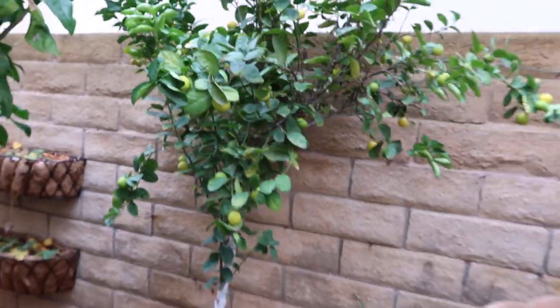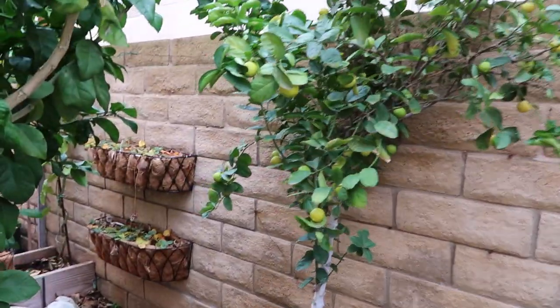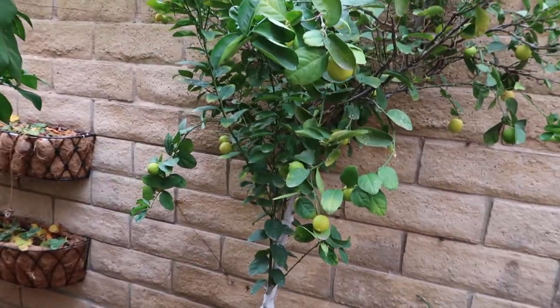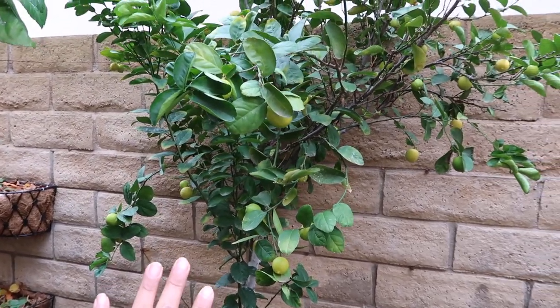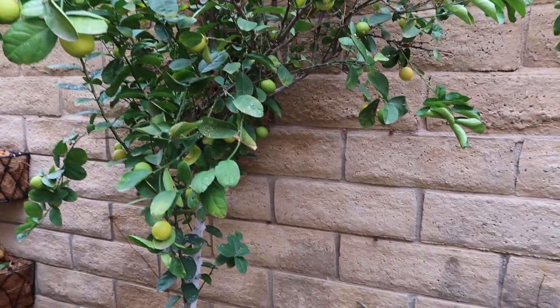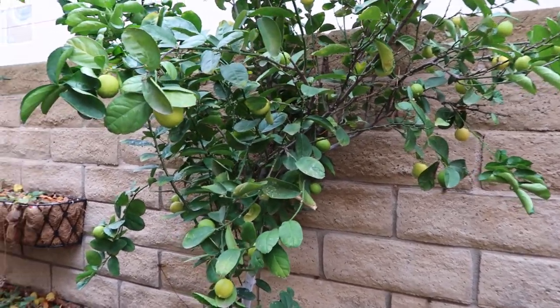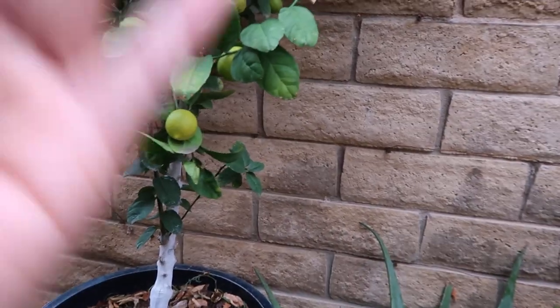I totally made every mistake I possibly could with this tree. When I discovered it had a different growing habit, I realized I had to let it be — I couldn't keep trimming the branches off the trunk. I just let it grow, and once I did that it was so much happier. As you can see, the tree is completely loaded, and I'm definitely expecting it to be even more loaded next year.